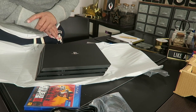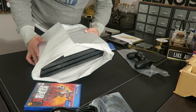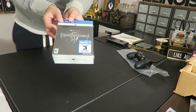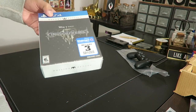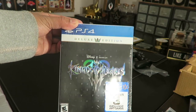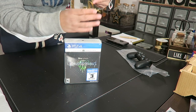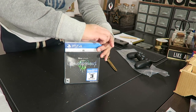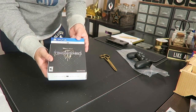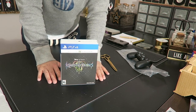Let's move on to Kingdom Hearts now. I can't wait to play this — I'm so excited! This is the Kingdom Hearts 3 that I just purchased. It's the Deluxe Edition. So this is the Kingdom Hearts Deluxe Edition, and it was around $79.